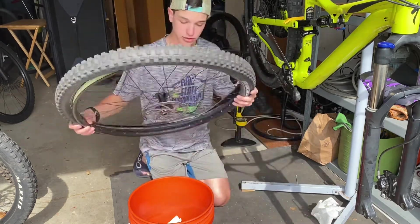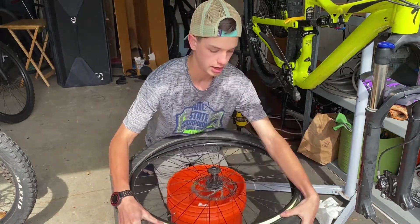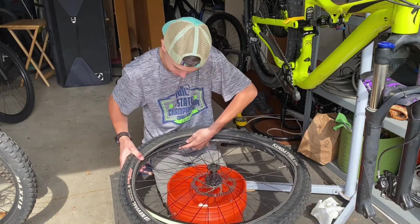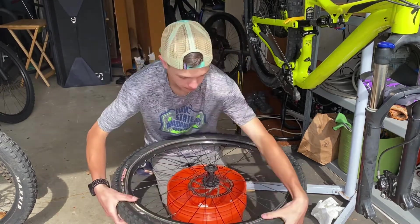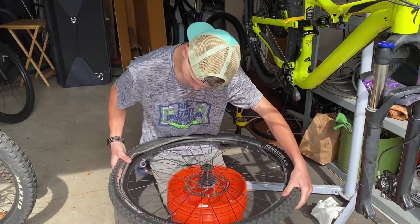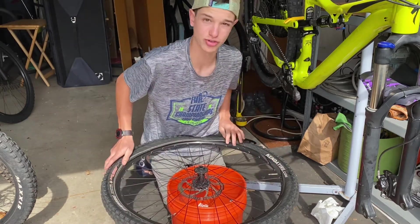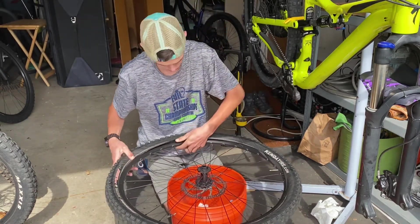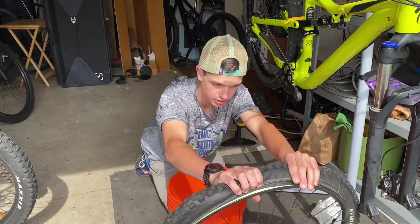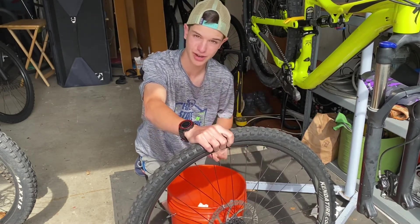I like to use the Home Depot bucket trick: put the rim on a Home Depot bucket, bring the tire above it, and push it on the rim. This last section — take it off and yank it, and it should just pop right on. If it doesn't, you always have the option of using tire levers to make it a little bit easier.